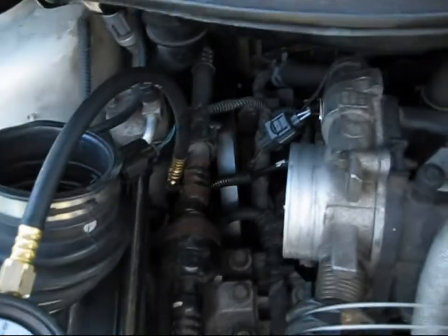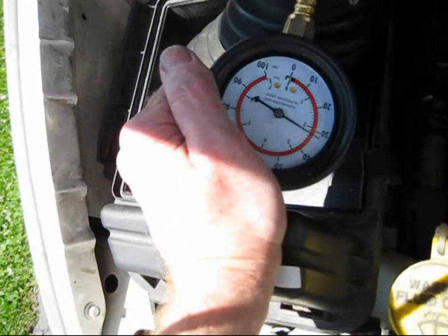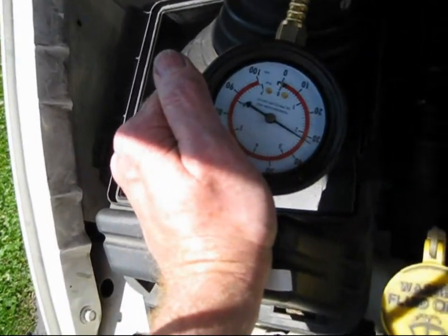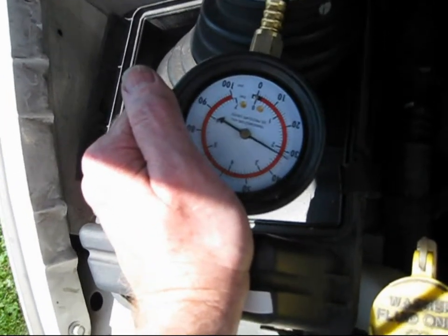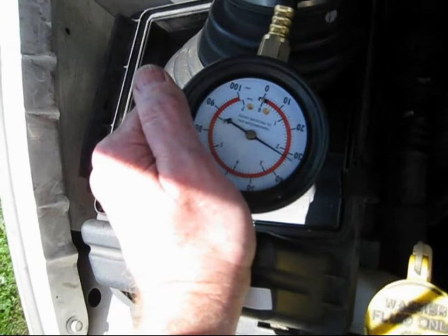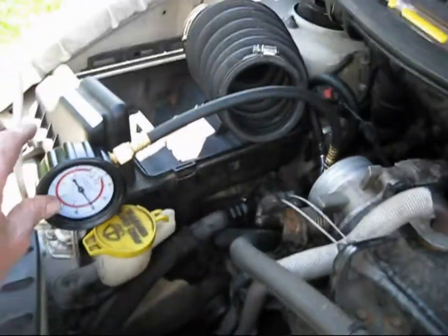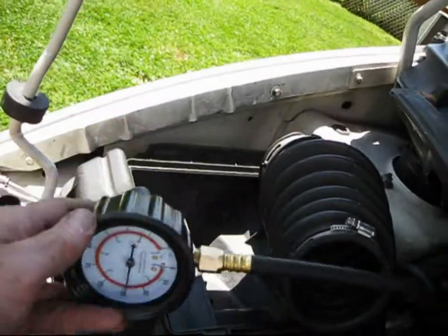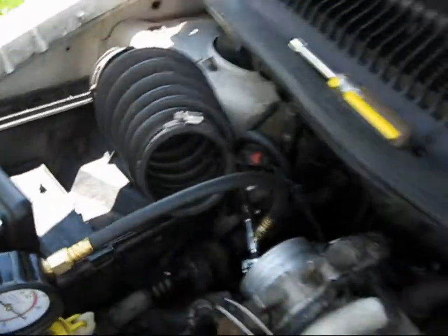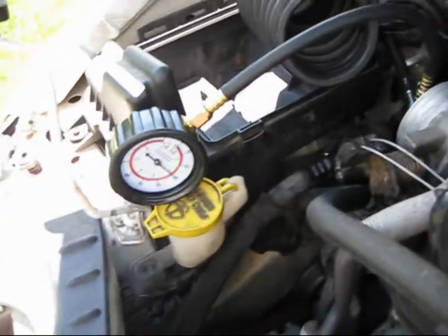I'm going to hook in the T-pipe and start the engine to see what pressure I get with the engine running. With the engine running and tapped into the fuel line, I'm showing just shy of 30 psi. This brand new fuel pump — the second one — is also failed, just like the brand new fuel pump before it.